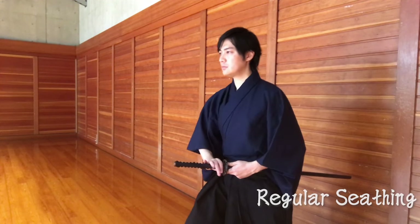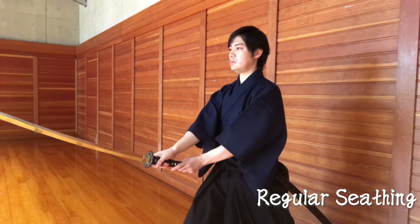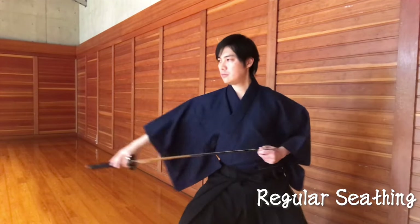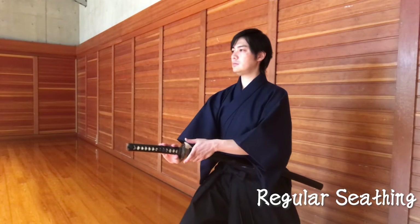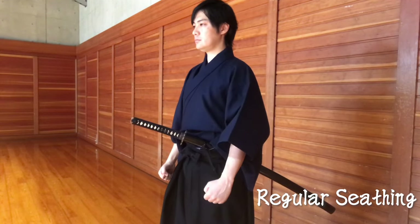Okay, so let's begin with the regular sheathing method first. Next is spin sheathing.